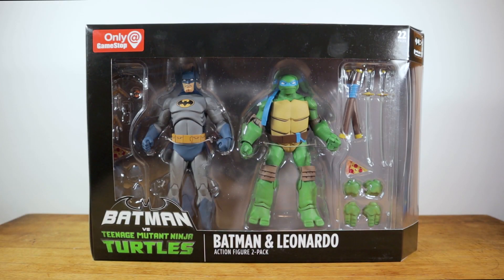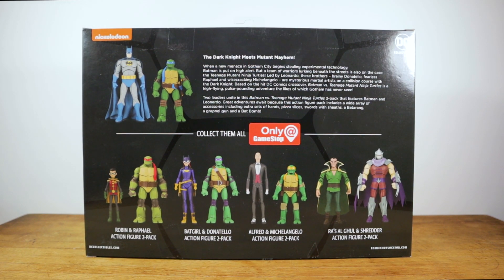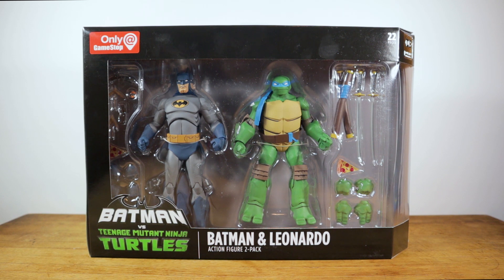What is up everybody, TechChucker here, and today I've got a review for you of the DC Collectibles GameStop exclusive Batman Versus Teenage Mutant Ninja Turtles Batman and Leonardo 2-pack. When we first saw pictures I was not a huge fan, but now that I've got them in hand I am so excited. Big thanks to James Do at DoDog Reviews for the heads up on the 25% off GameStop deal - I was able to get both of them for 25% off.